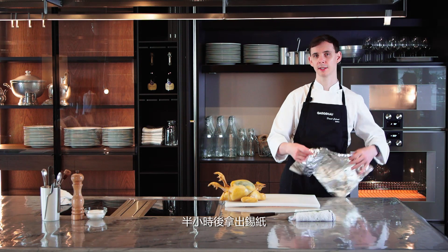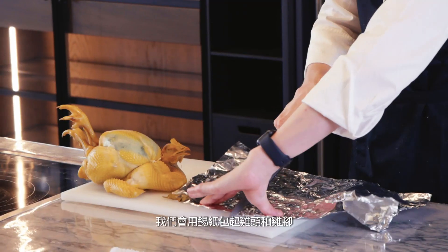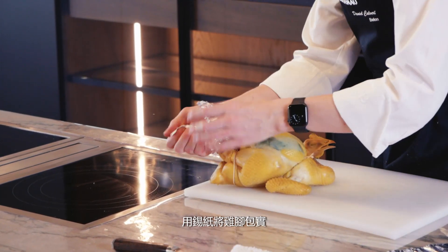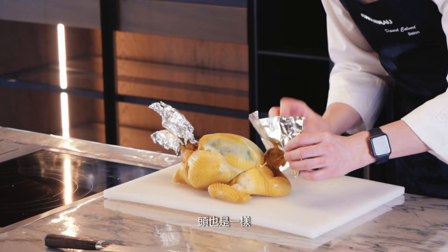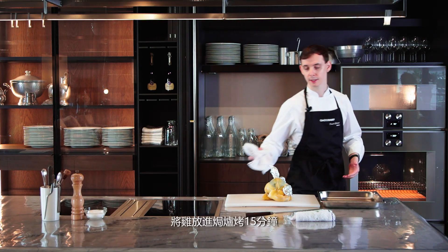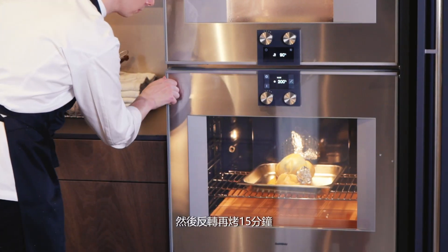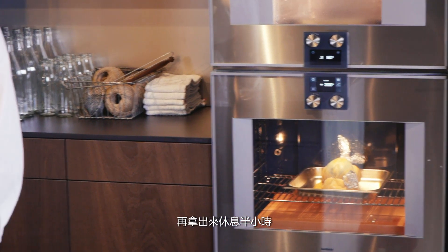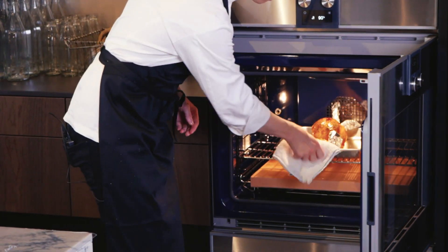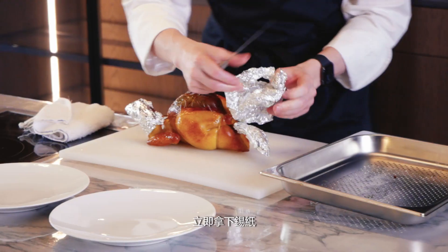After it's dried for about half an hour, take a piece of aluminum foil and wrap the feet and the head — this will prevent them burning in the oven. Take each foot and wrap it nice and tight in the foil, then repeat the same with the head. Preheat the oven at 200 degrees, fan full. Take your chicken straight into the oven for 15 minutes, then turn it and take it out to rest for half an hour. After about half an hour, take the chicken out of the oven and quickly remove the foil.